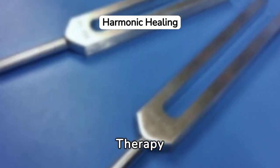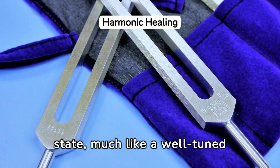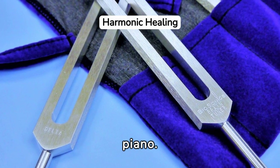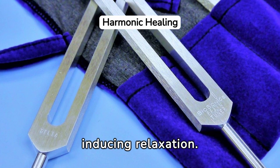Tuning forks for sound therapy. Tuning forks used in sound therapy can balance your physical state, much like a well-tuned piano. Striking them can quickly balance your body's biochemistry, easing the nervous system and inducing relaxation.